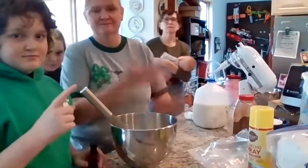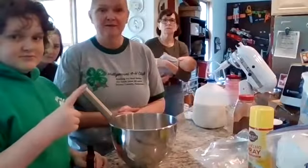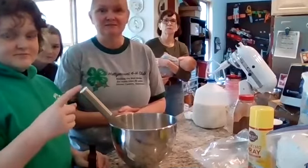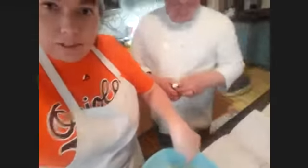This is very important — everybody stick your finger in the icing and swirl it around, then take it out and lick it. Go ahead and taste test it to make sure it's right before we move on.